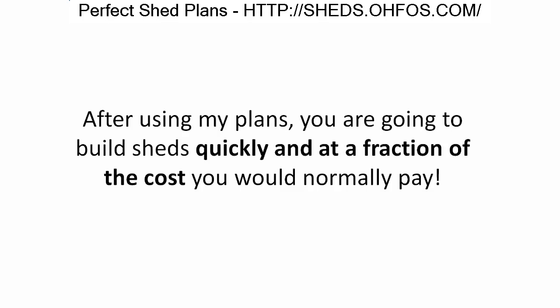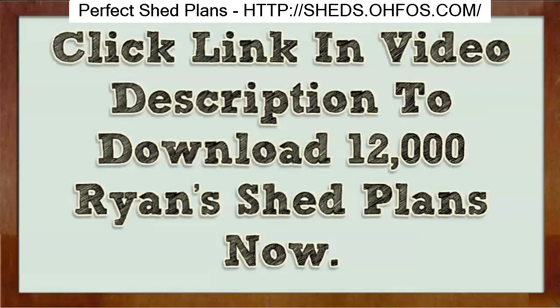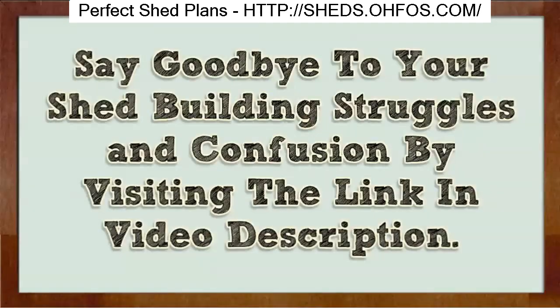All the planning is done for you, so you never have to worry. When you start building your first shed using my plans, you are going to build sheds quickly and at a fraction of the normal cost. Click the link in the video description to download 12,000 Ryan's Shed Plans now, and say goodbye to your shed-building struggles and confusion.